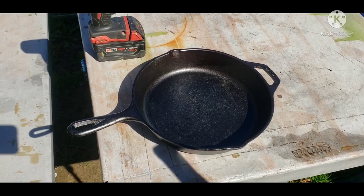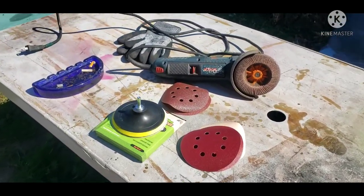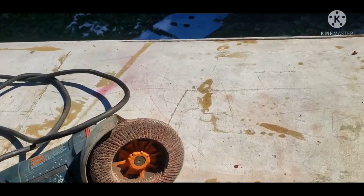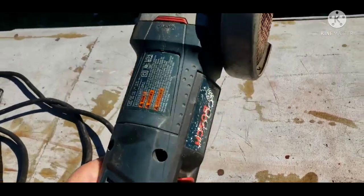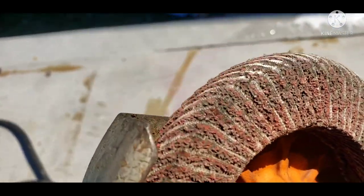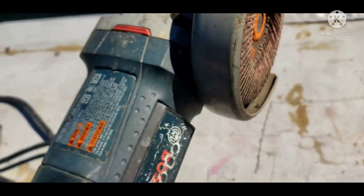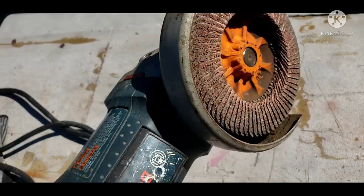So that's what we're going to do with this one. For all my other frying pans, anytime I had to smooth them out, clean them up, or get the rust off, I used a grinder with a sanding disc — not a grinding disc, an actual sanding wheel. The sanding wheel is about ten bucks, but I know a lot of people don't have a grinder.